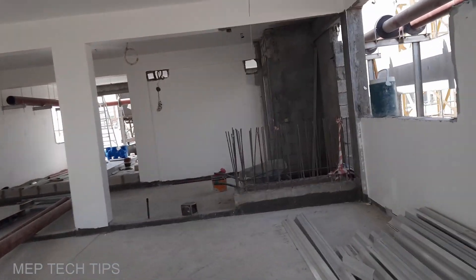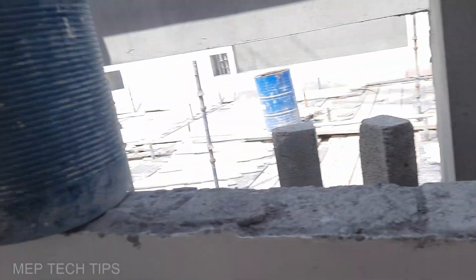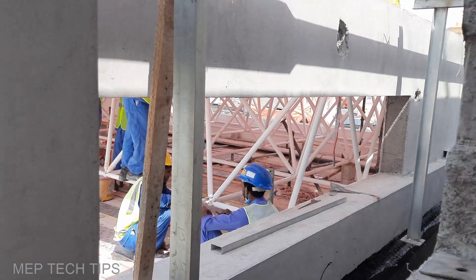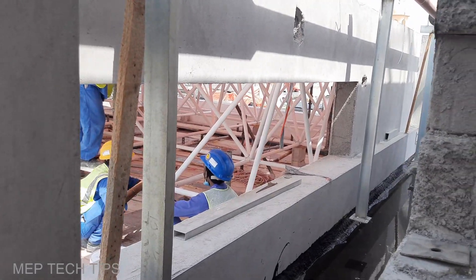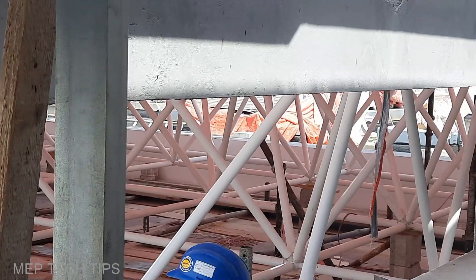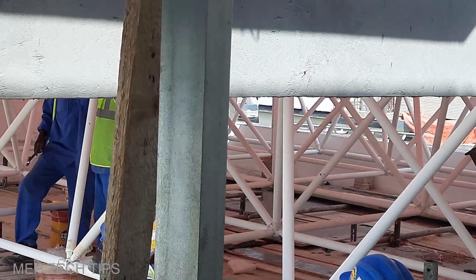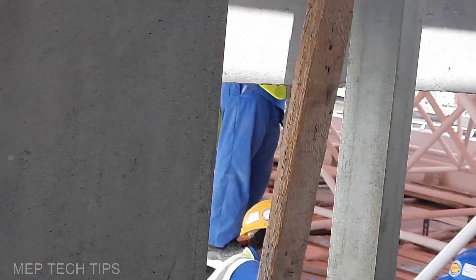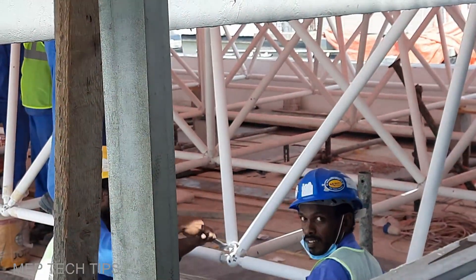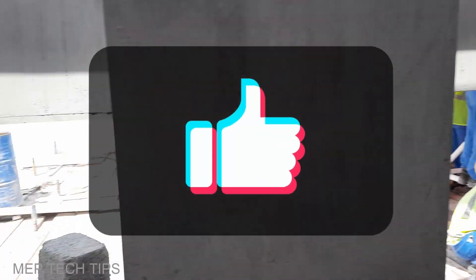I want to show you how they are assembling the skylight structure over here — you can see it from here. This is the skylight structure, and people are walking around it. From this we will get a good elevation — the height and elevation, everything.